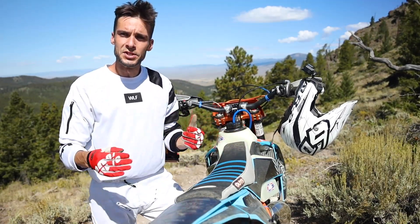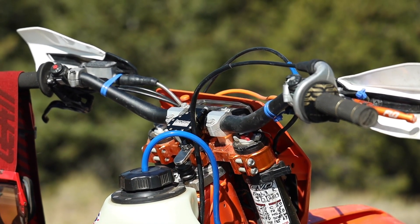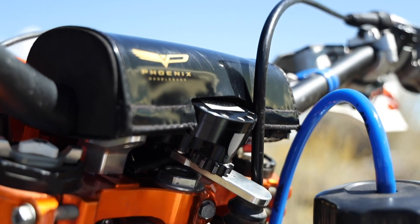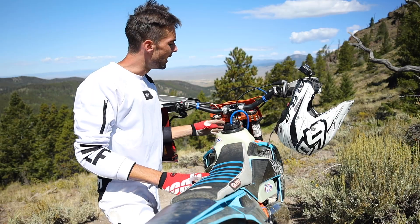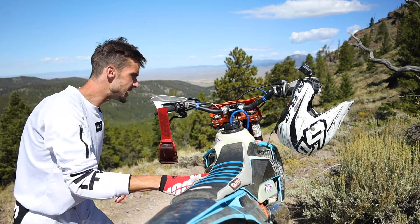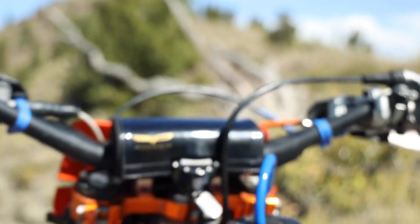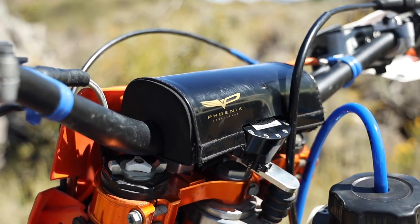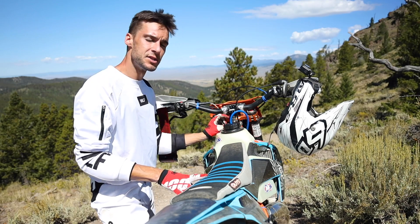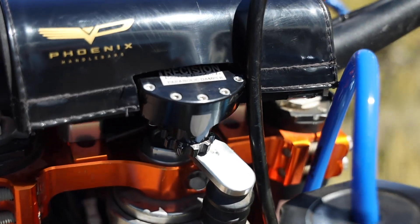Right off the bat, you'll notice you can leave your bars completely stock. This is a 2018 300 six days with stock clamps and stock triples — these are Phoenix bars but pretty much the same profile as stock bars. It connects via this greased linkage right under here, not a hoop and pin setup. It has a dust boot over it to protect it from the elements. One of the most important things is its profile — it's short and stocky, not a pencil sticking up, which reduces potential hazards.